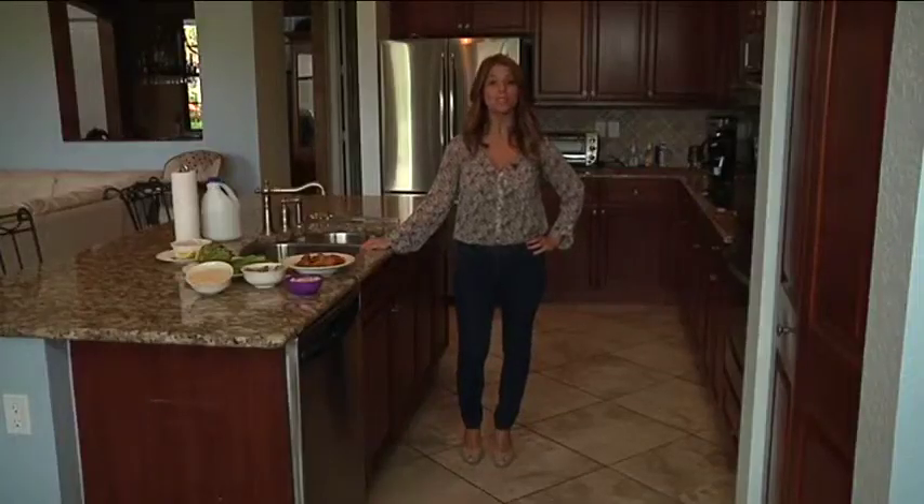You can also consider getting a home warranty that includes preventive maintenance checkups and can cover some of the costs associated with unexpected repairs or replacements to many of your home systems and appliances.